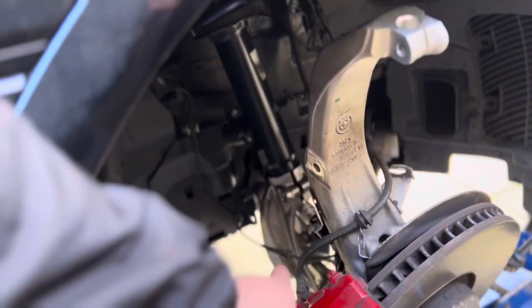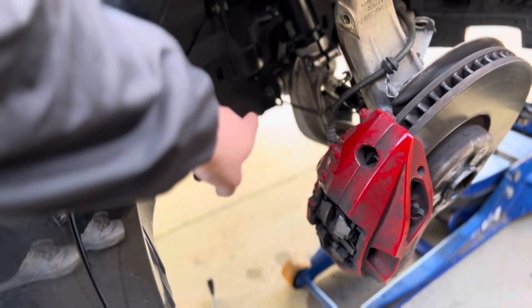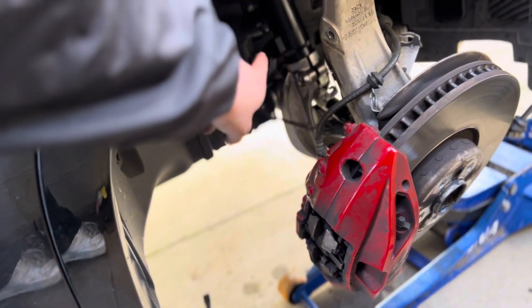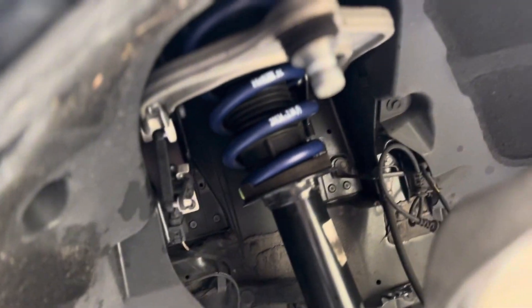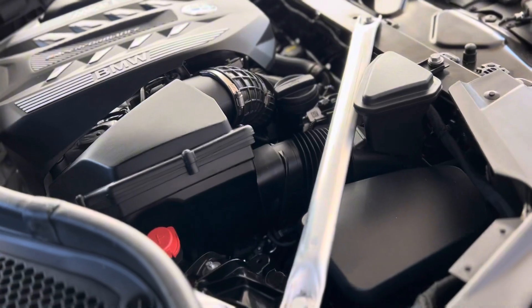Took us about an hour for one side. We aligned it back up with a jack on the bottom under the lower control arm, got it in place, and we're going to put the nut in. We got the new spring in — looks pretty good. So basically what we did to the other side we got to do to this side. We're almost done with the front, then we can do the back.